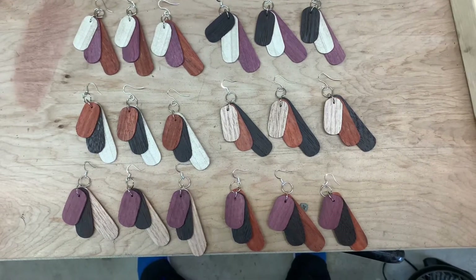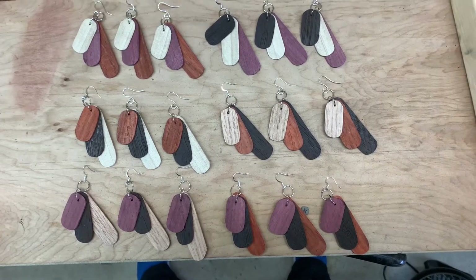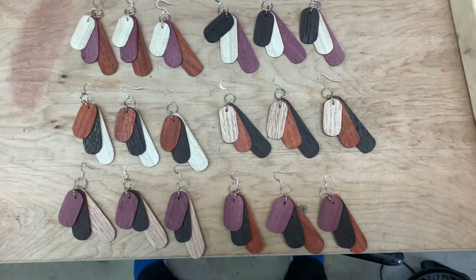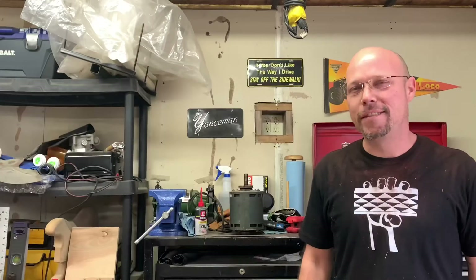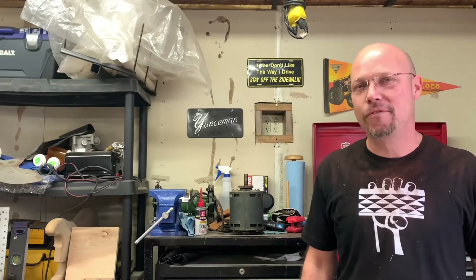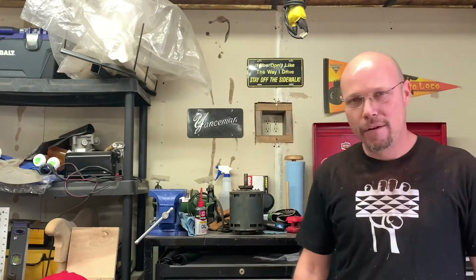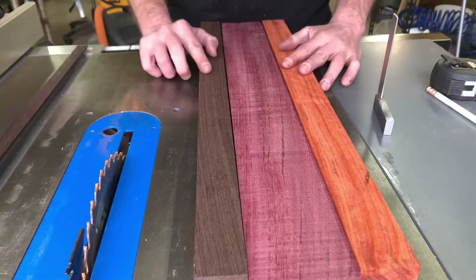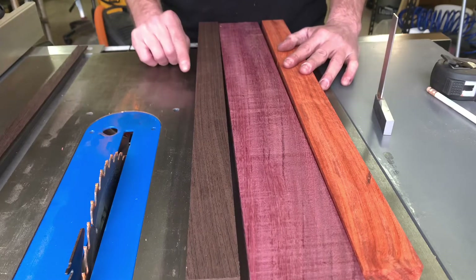Hey guys, it's me here. Today we're making these mega neato earrings for my niece for her birthday. Stick around and I'm gonna show you how I did it. Today I'm working with my longtime best friend Yancy in his workshop. Let's get to it.